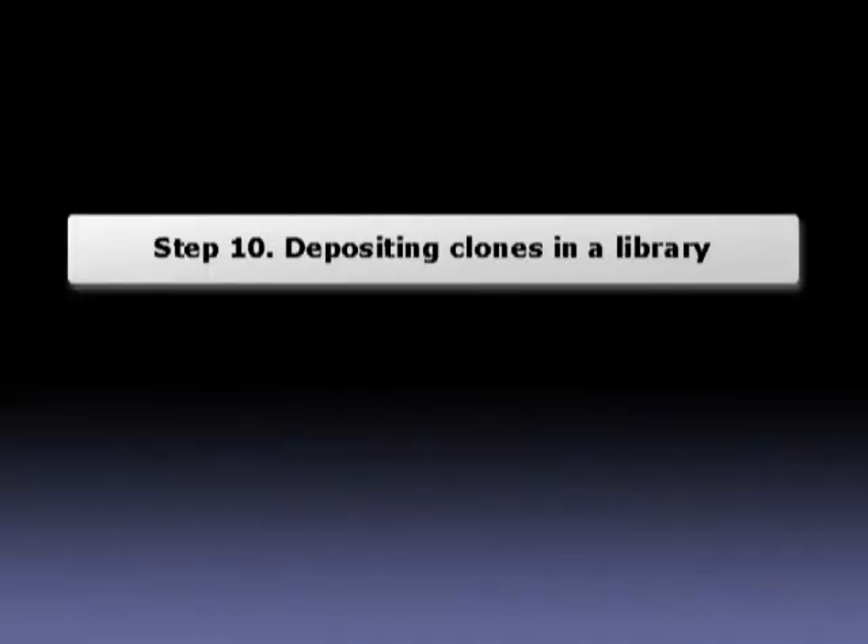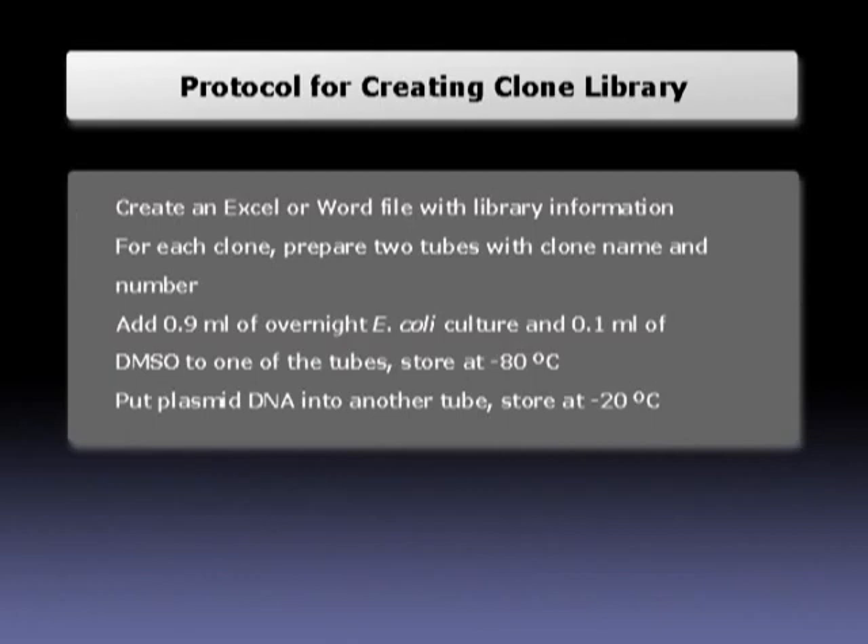Step 10: Depositing clones in a library. Creating a clone library is important for just one reason — so that you can find your clones when you need them. Maybe your colleague wants to continue your project, or you publish your results and somebody requests a clone. In times like that, it is very satisfying to know where your clones are.